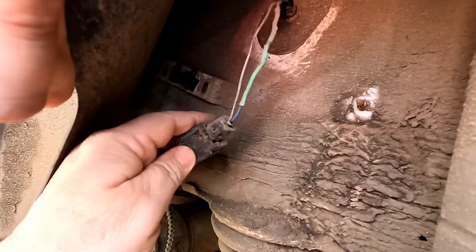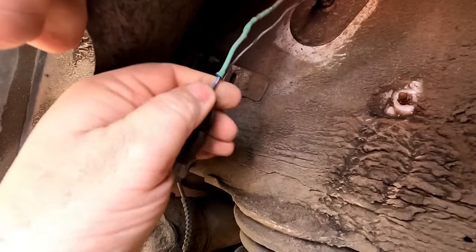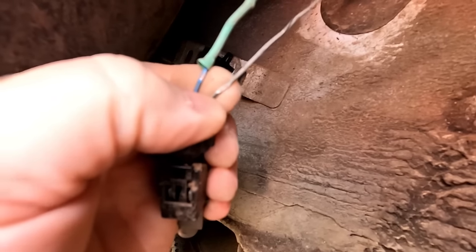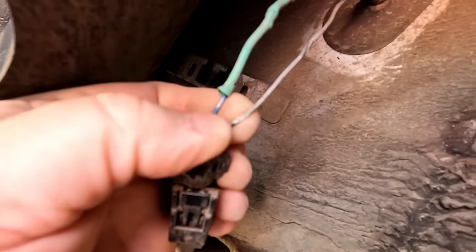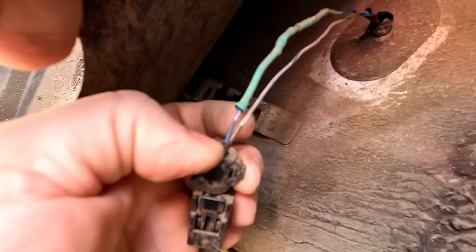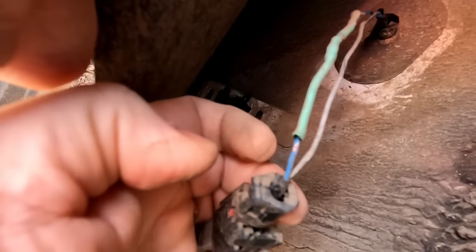If we separate this sensor — I can see bare cables there. There's actually bare cables there — it looks like it's been rubbing, which means it could be shorted out to the chassis or something. I'd be inclined to just pull this away from its mounting and see whether or not that's cleared the fault now it's away from the body.